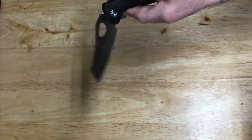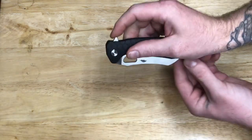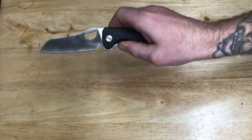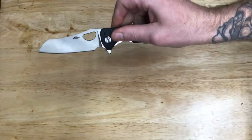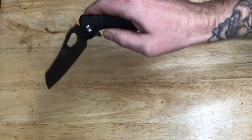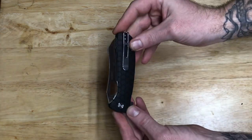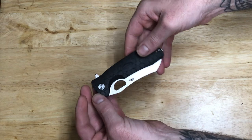It's got a flipper tab. It does have a little bit of lockstick — yeah, that was a good one — but it's okay, it's not a big deal. It's a budget knife and it needs to be broken in; I haven't opened it up much.